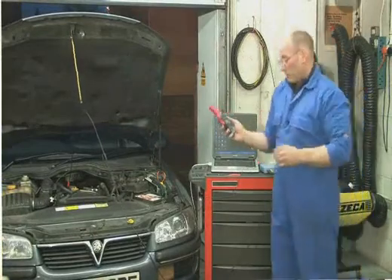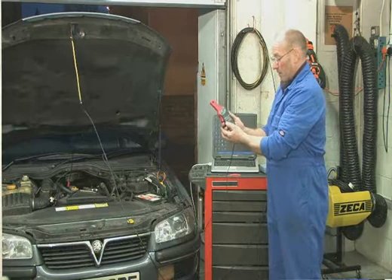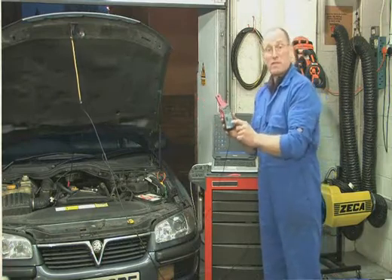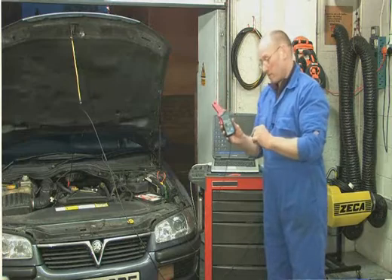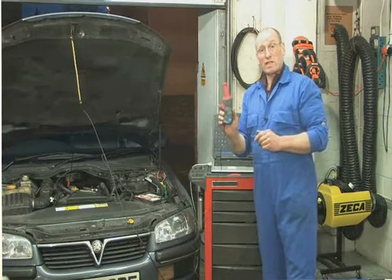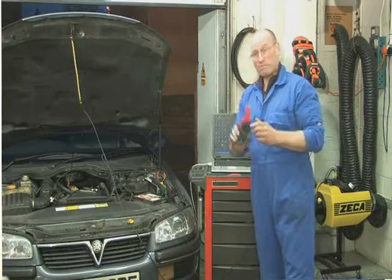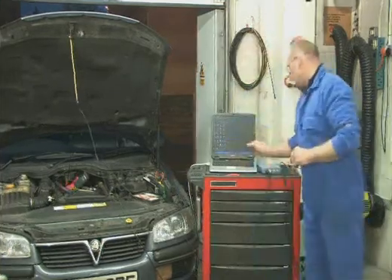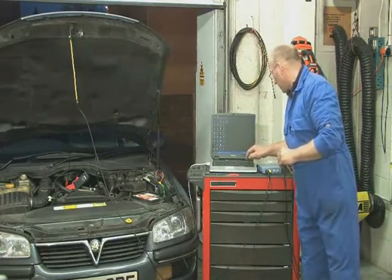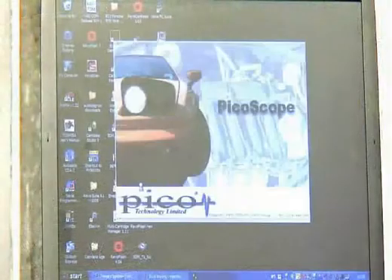We need to switch the inductive current clamp on. The 20 amp range is the appropriate one, and we may have to zero the tool later on. This is directional, so if you have no trace, then it's upside down — we'll see how we go. Engage the shortcut and launch Pico.